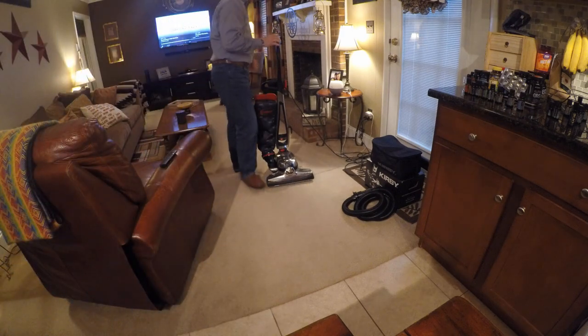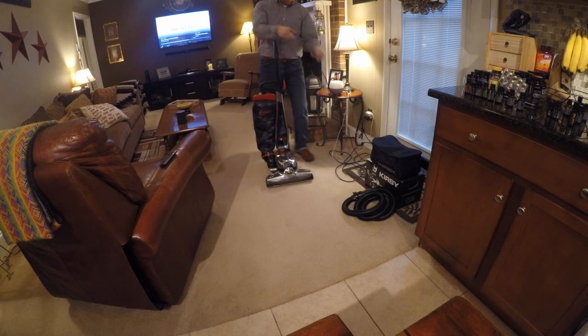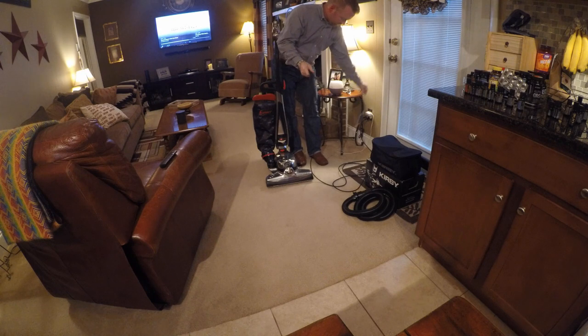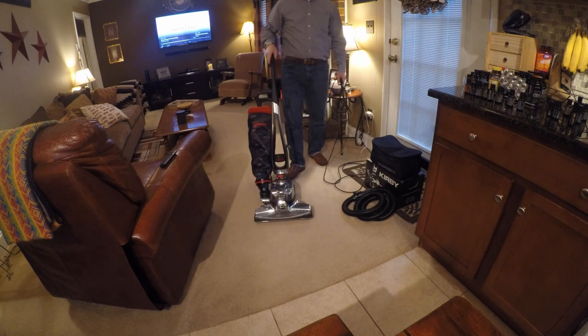Hey guys, I've got a couple I want to talk about today. This is the new Kirby Avalier. They have not made a lot of changes to this machine in quite some time.